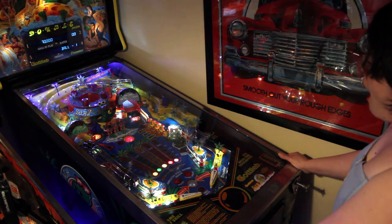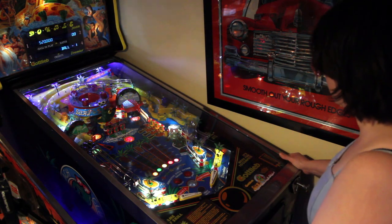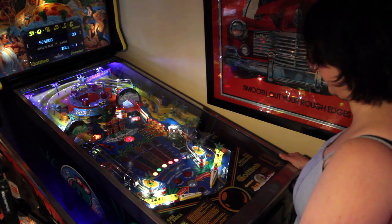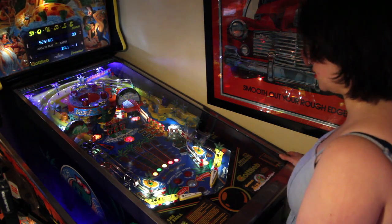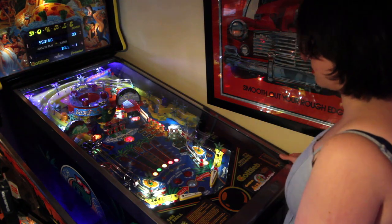This was the first machine I bought about a year ago. The designer John Norris has done quite a few other games you might have heard of: Big Hurt, Rescue 911, Street Fighter 2, Super Mario Brothers, Bad Girls, Robo Wars, Deadly Weapon, Crystal Ball Wizard, Shaq Attack, and Teed Off.